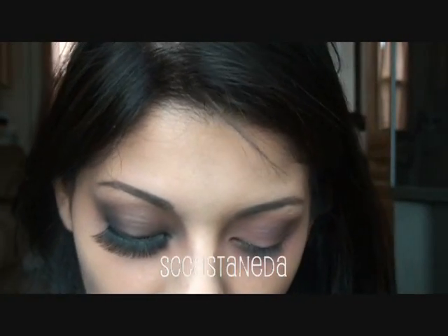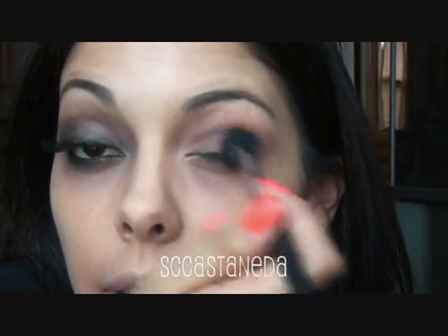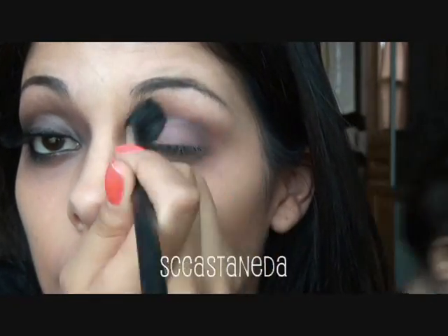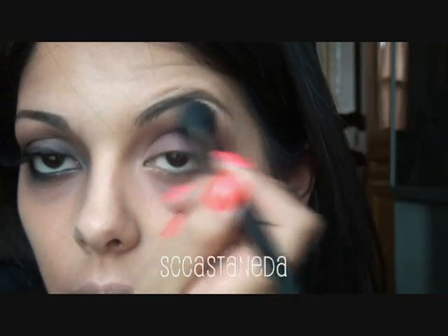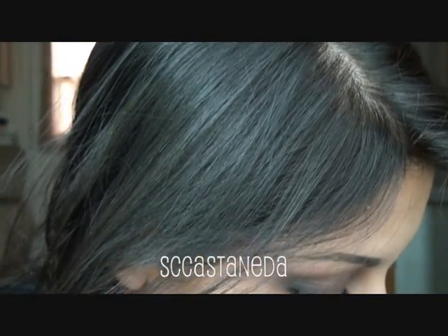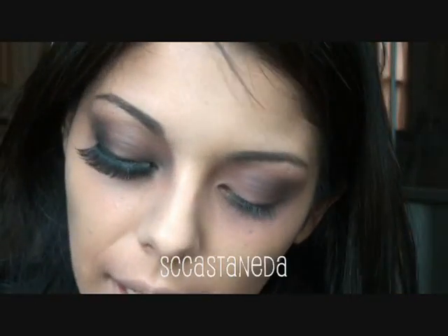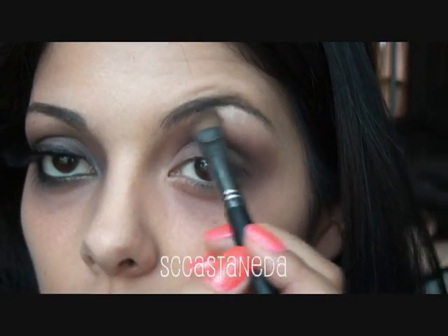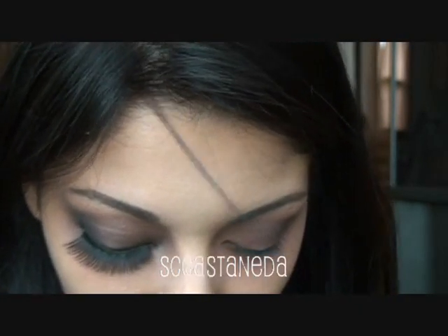Taking a little bit of a darker color — this is Shadowy Lady — the darker purple with some really cool gray-blue undertones. I'm going to take that one and do the same thing, except really concentrating on the crease and the outer corner. Then I'm going to take Naked Lunch from MAC and a flat eyeshadow brush to clean up the highlight area just below the eyebrow, and then do all my blending with that fluffy brush.